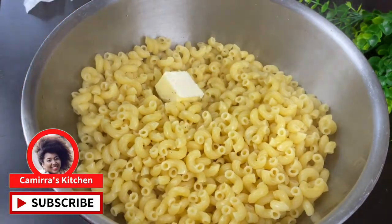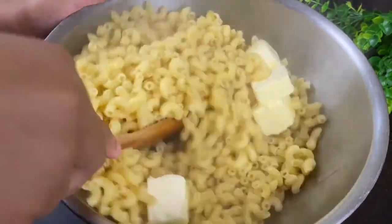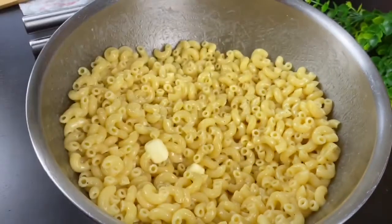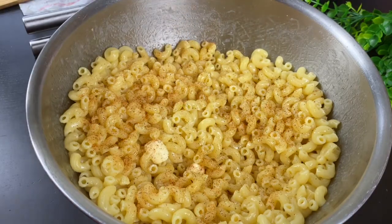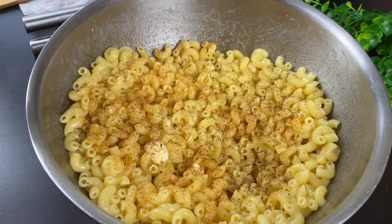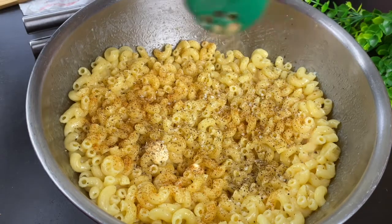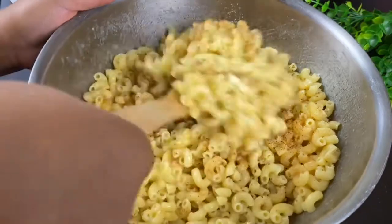While our noodles are still hot, I'm putting in a whole stick of butter — yes, butter just makes everything better and I'm gonna let it melt in the heat of my noodles. I'm gonna go in with a little bit of seasoning on the noodles: some Tony's, some black pepper, and some garlic powder, and mix it in well. You gotta let that seasoning stick to those noodles because whatever sticks to the noodles is the flavor you're gonna get in your mouth.